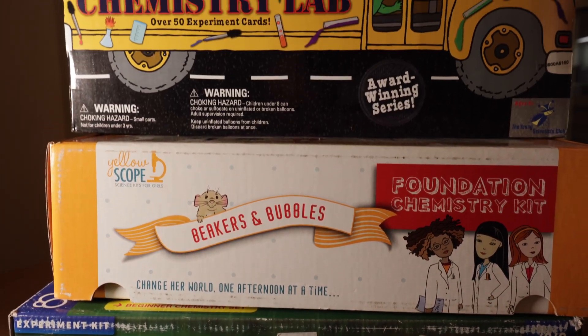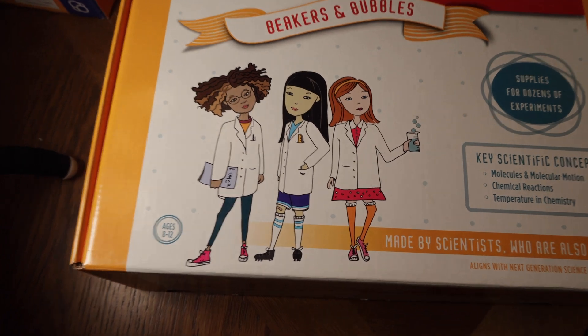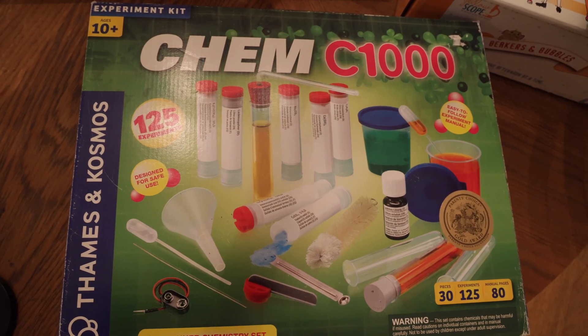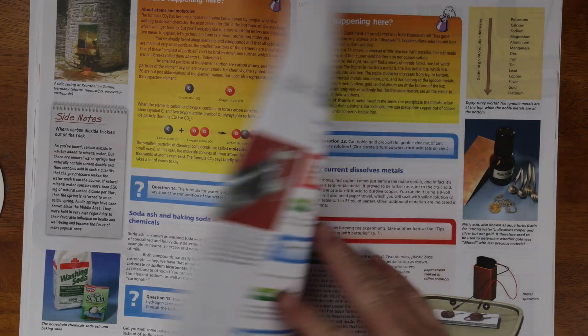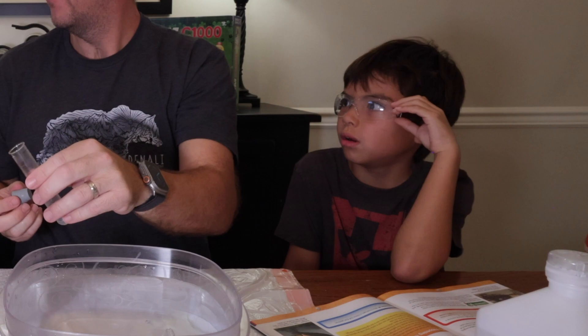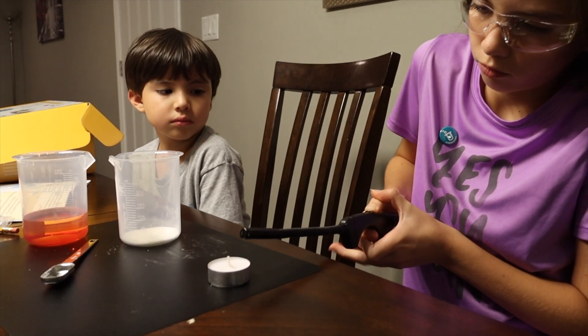There are a lot of chemistry sets out there for homeschooling families — kits just for kids, kits that focus on young future female scientists, kits based on your favorite educational show, and your standard kits for everyone. In this video, I'm going to show you the pros and cons of each kit so you'll know which one is the perfect kit for your family. By the end of this video, you'll know which kit to buy and which to skip based on your family's needs.